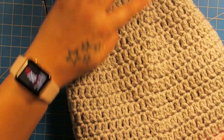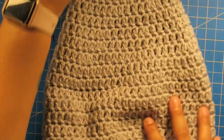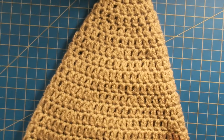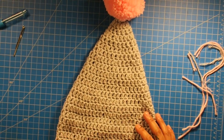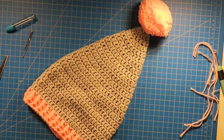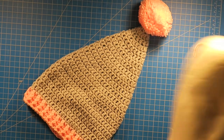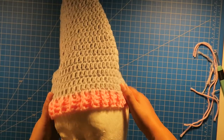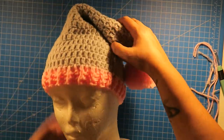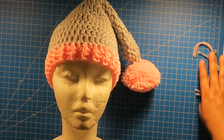And my hat is complete! Remember the seam is back here — you can hardly see it, but it's right there, up the back of my hat. And then this is the front of our hat. I'm going to put it on my mannequin so you can see. Fold it up like this, and there is our hat.